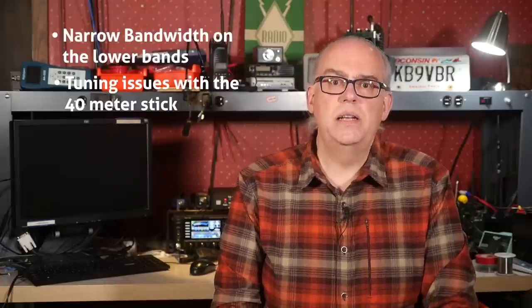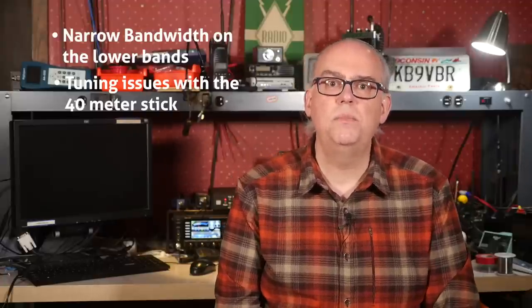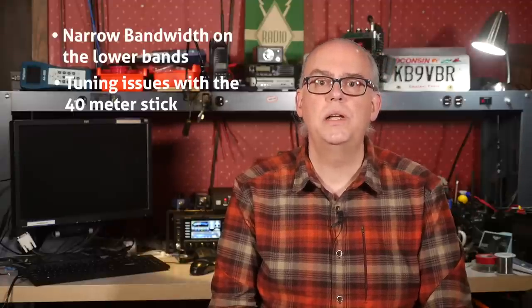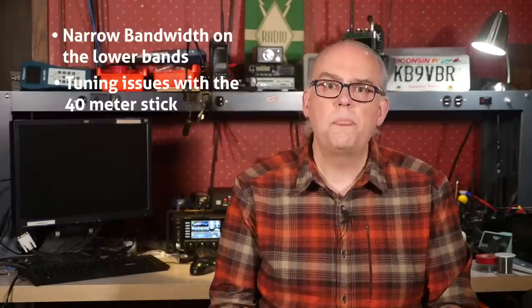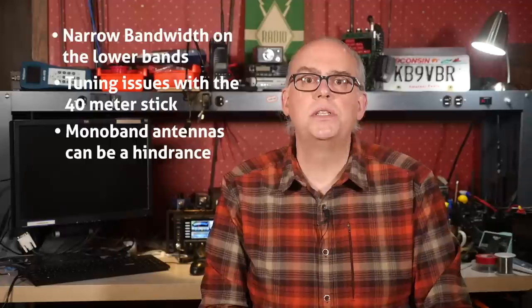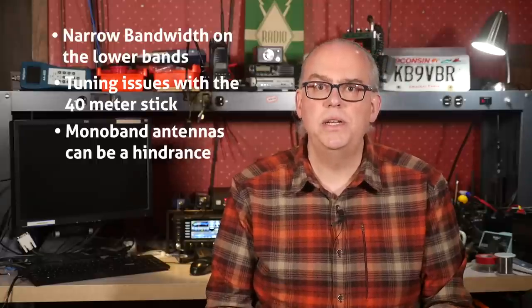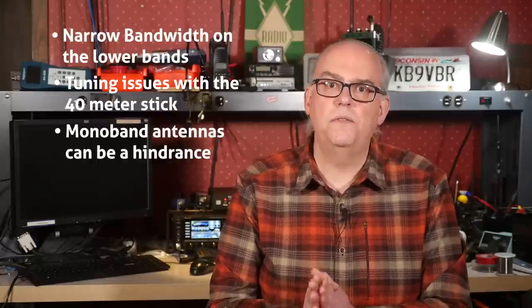Now for the downsides — mostly these have to do with bandwidth and tuning on the lower bands. The bandwidth at 80 meters is paper thin, so you'll need two antennas to really cover that band — one for 80 and one for 75 meters. Also, the 40 meter band antenna is problematic to tune; its capacitive coupling is iffy, so you have to deal with workarounds to get a good tune on that band. And finally, their convenience is also a bit of a hindrance — you need separate antennas for each band, so while it is easy to change bands by changing antennas, you also have to take the effort to physically change them.